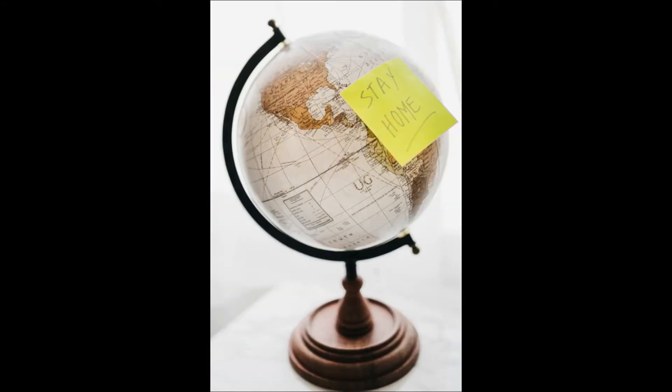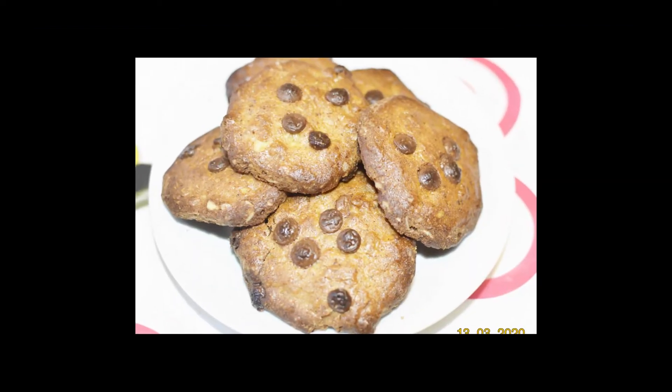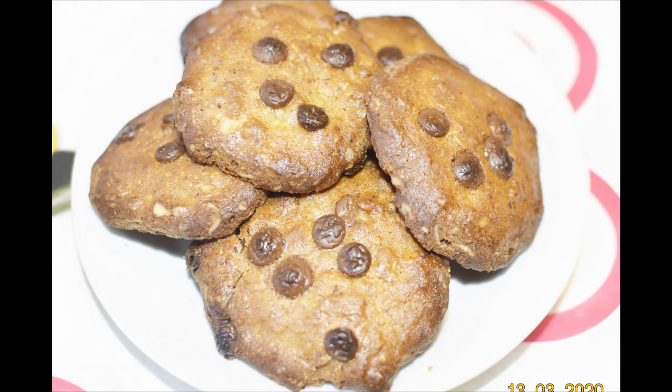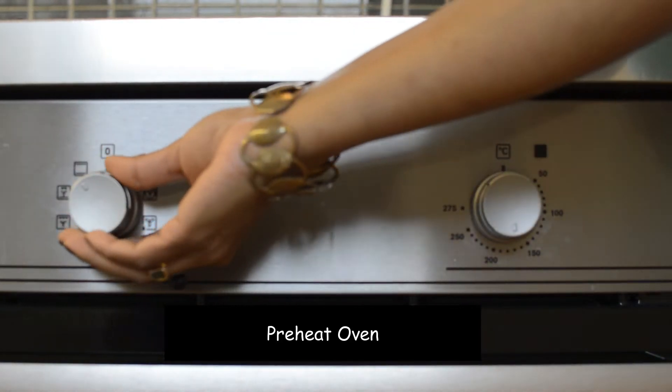Please take extra care, follow utmost hygiene, stay home, stay safe. Now coming to today's recipe — it's healthy cookies made with oats and whole wheat flour, with no sugar, no butter, no refined flour, yet they're absolutely delicious. I bet you can't eat just one! Let's see how to make them. We'll start off with preheating the oven.